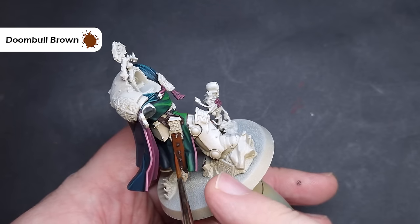Moving on to the gold, we're going to take some Dragon's Gold from Tooth In Coats — if you haven't got this, Retributor Armour will work perfectly fine. Make sure you cover all of the bits that are going to be gold, being really careful around areas you don't want gold, particularly the bone armour. We'll then wash all of the gold with Reikland Fleshshade, which will really start to bring out the depth of the sculpt. Take your time and be careful around any bone bits of armour.